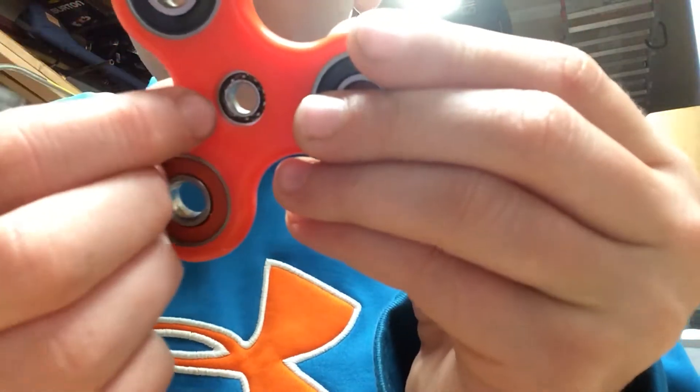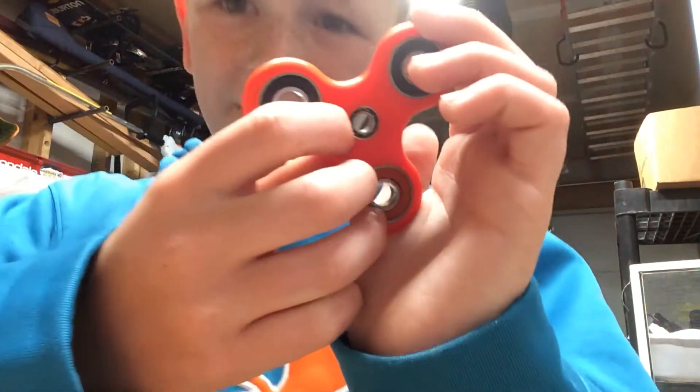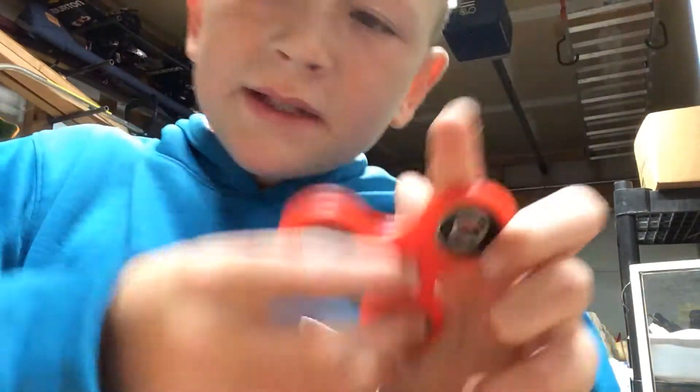So inside there are little balls and those are sealed to the bearing. If you take the balls out, then basically you will pretty much ruin it.